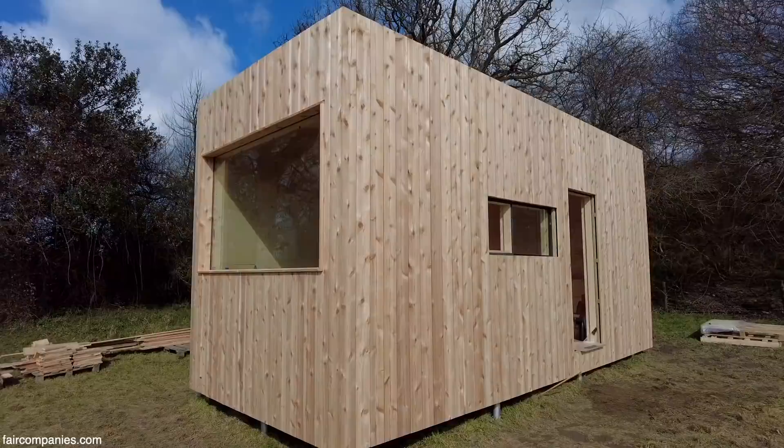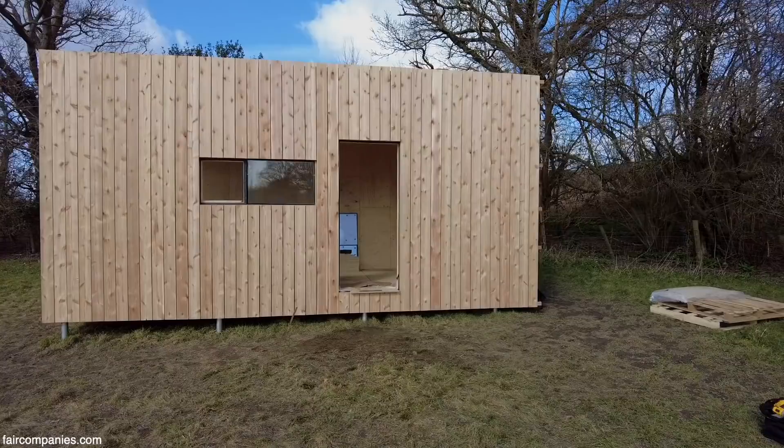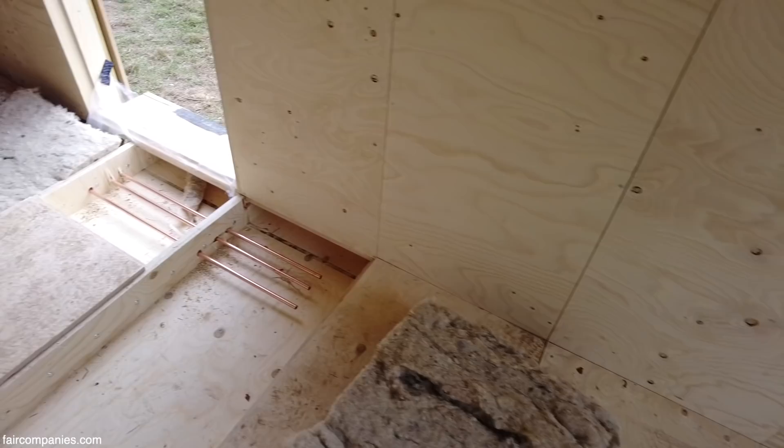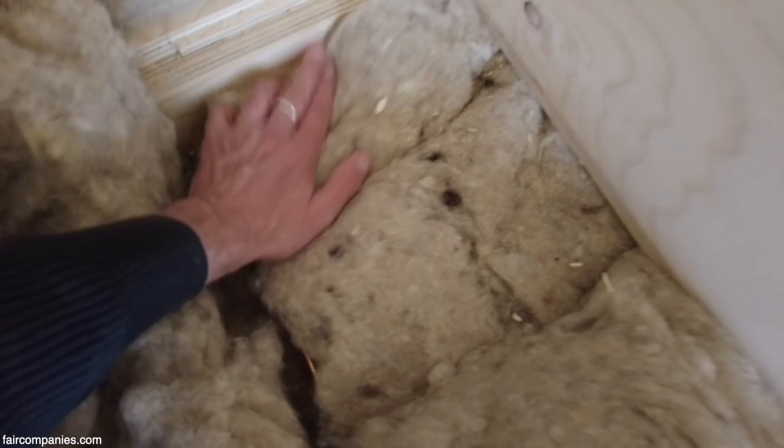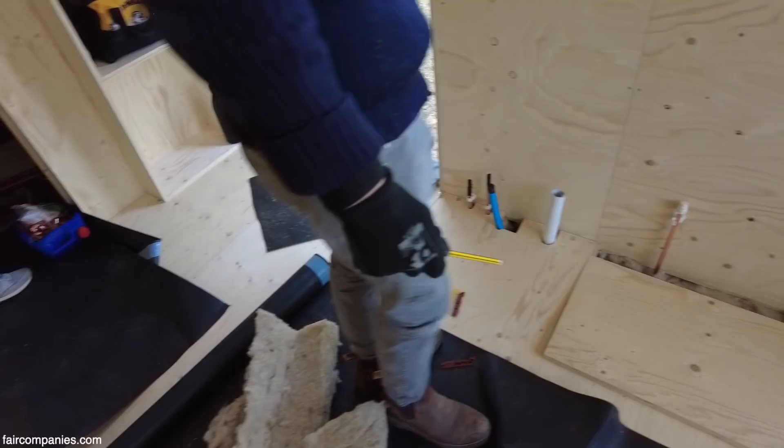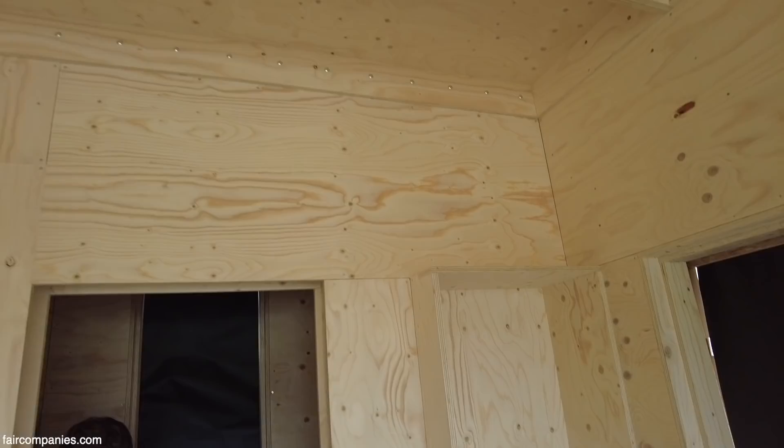For wiring, the U-Build system works very similarly to a timber frame system. We would do a first fix of wiring — basically where you run the cables through — and then a second fix where you put the sockets on. You have options: either you can run the wires into the empty boxes before you put the insulation in, or there are options of surface mounting them in metal conduits. Plumbing works in a similar way — it's basically just cutting holes in the boxes in the right place. One of the key things about U-Build is that you can unscrew the panels on the inside, so if you need to get access in the future, then you can.